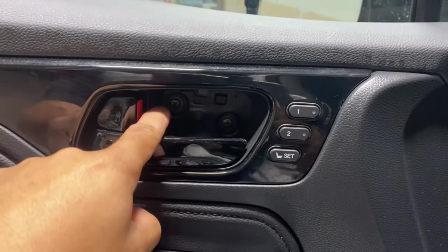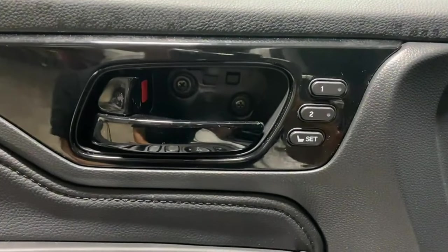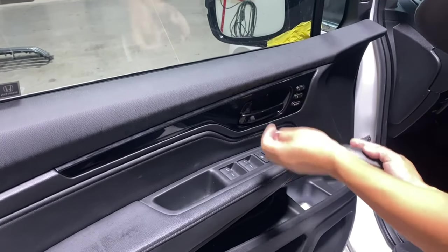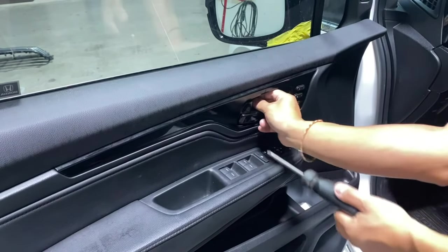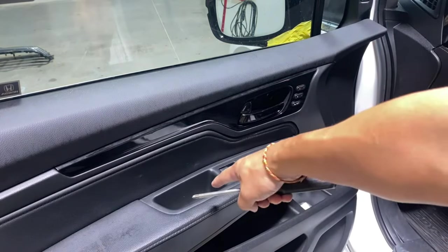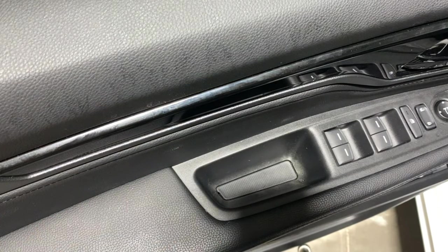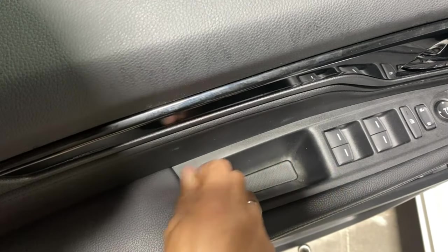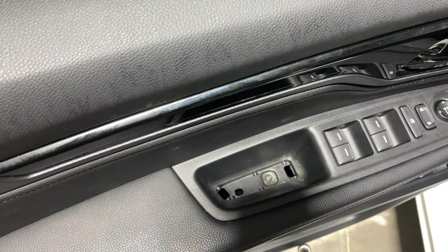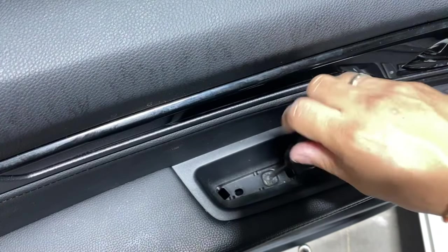Then go ahead and take off these screws right here with a Phillips screwdriver. Once that's removed, you're going to go in here and take off this cover right here. Use something flat and pull that cover up just like that. Then use that screwdriver and take off that screw.